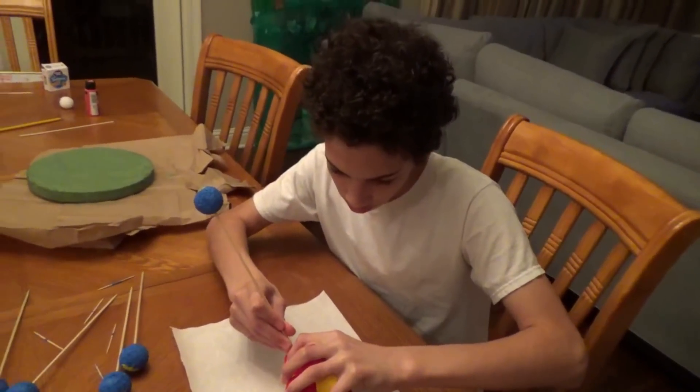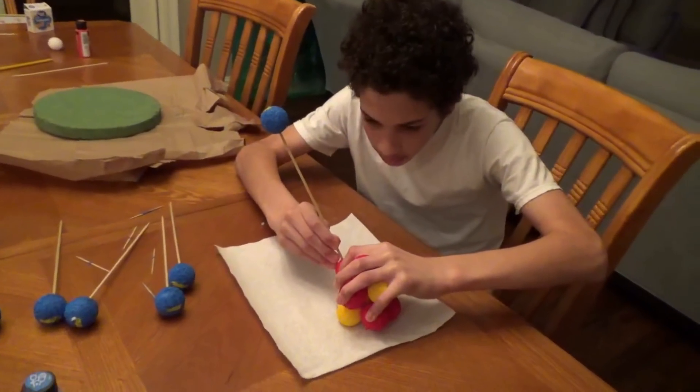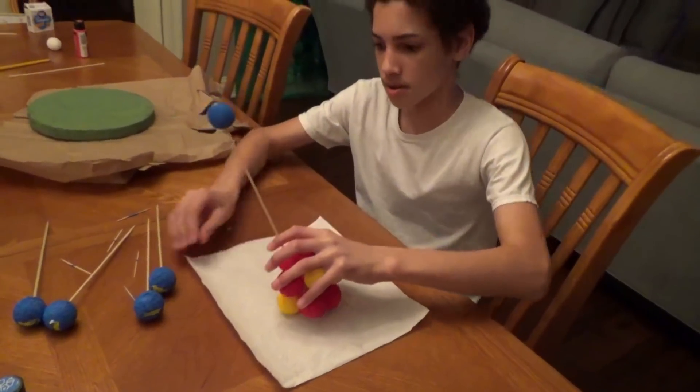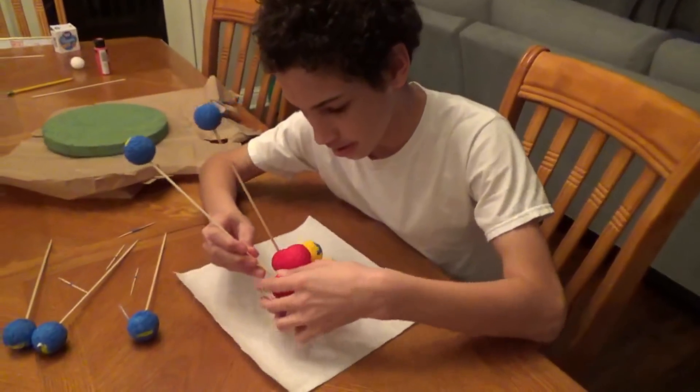I'm going to have to hold the whole thing. Like this — now we're going to write the labels right here.